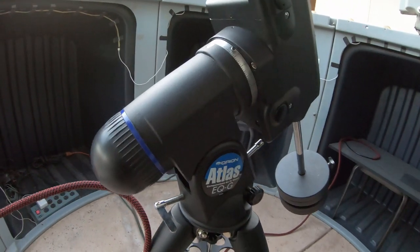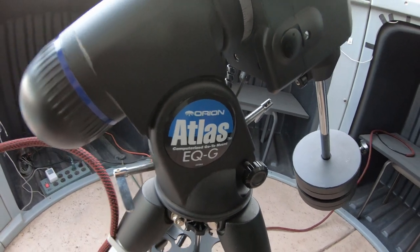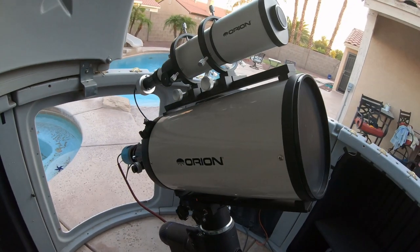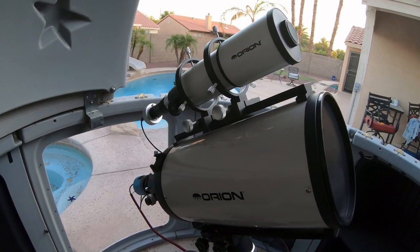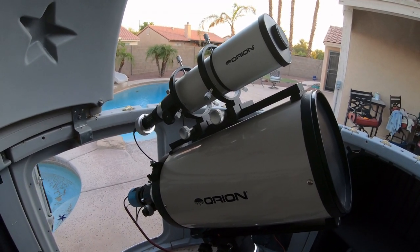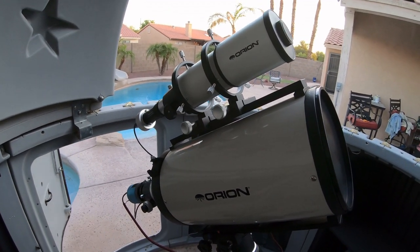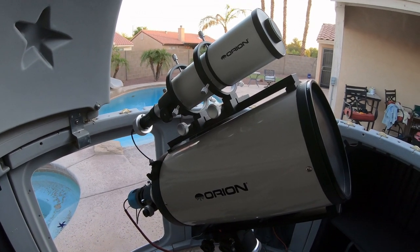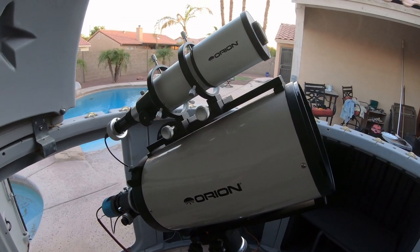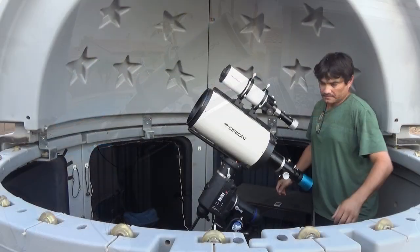This will all be riding on top of my Atlas EQG mount, which is rated to 40 pounds. I've weighed this whole setup and it comes in at about 25.2 pounds, so we should be plenty under the weight capacity of the Atlas.